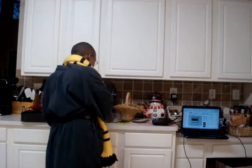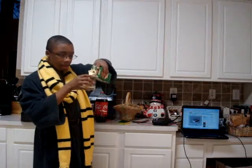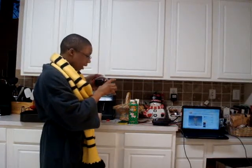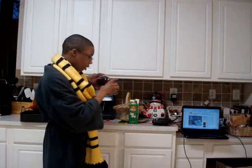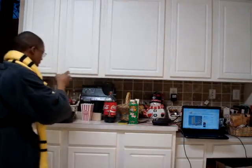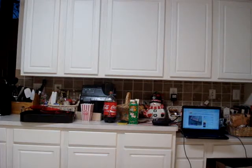First you take some eggnog, put it in a glass — just a little bit, that's about enough. Then you take your Coke, pour that in, make sure it doesn't fizz up. Mine's starting to fizz up — hold it over to the sink.